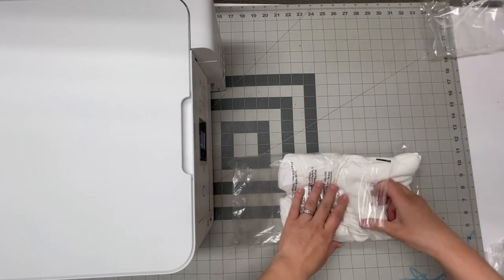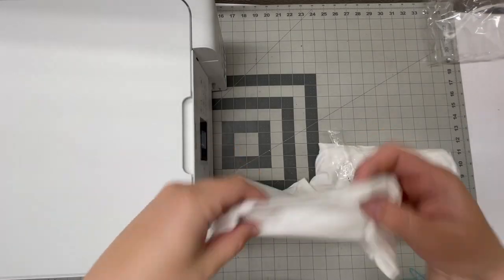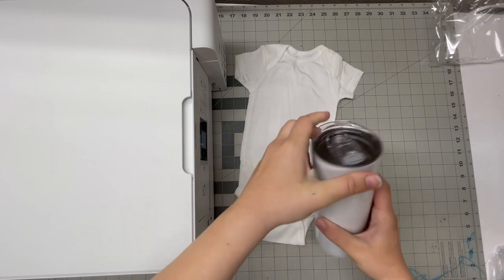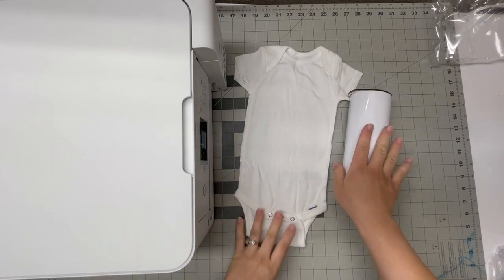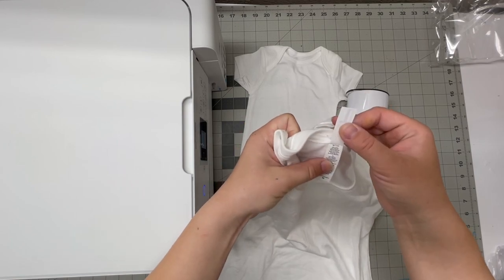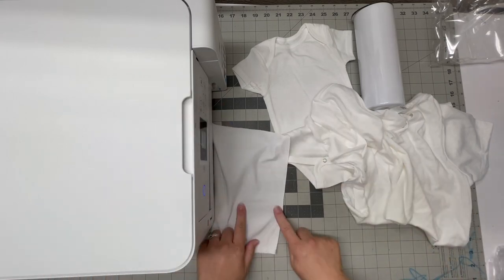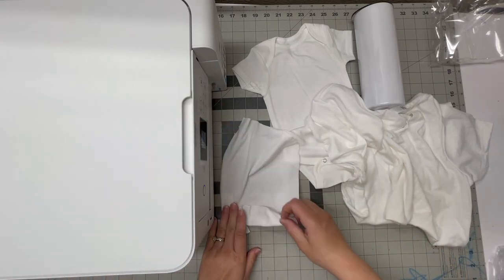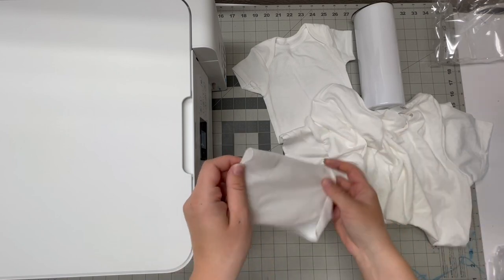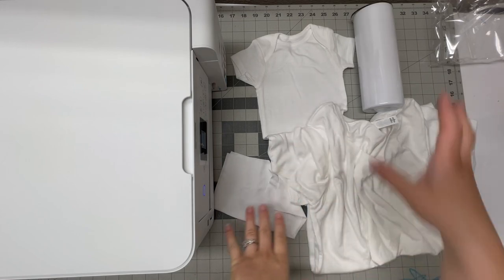I have a Gerber onesie — we're going to try this fabric, it's a rib knit and it's 100% cotton. Then we have one of these stainless steel tumblers, we're going to try that. This one is a poly-cotton blend — 60% cotton and 40% polyester. And this is 96% polyester and 4% spandex — the spandex is for stretch but it's as close to 100% polyester as I have. I'm going to try all of these and see how each fabric takes.